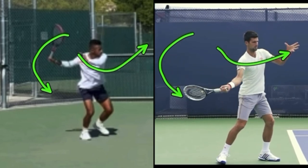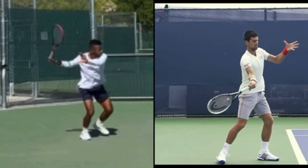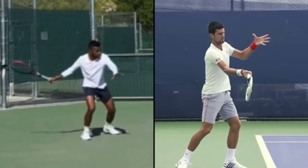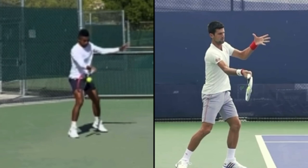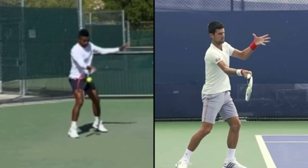Djokovic is more going straight across with the non-hitting hand, where Sindrado was going down and then up. I actually use the down and up technique, just like Sindrado, but both are great. What you want, as you're hitting the ball, is to look like you're waving to the opponent — that non-hitting hand is up. That just facilitates the body rotation. You do not want the non-hitting hand dropping; if it happens, it impedes hip turn. Your hips and body won't rotate, and this is why players often struggle turning their hips on the forehand. So it's a great side-by-side comparison.